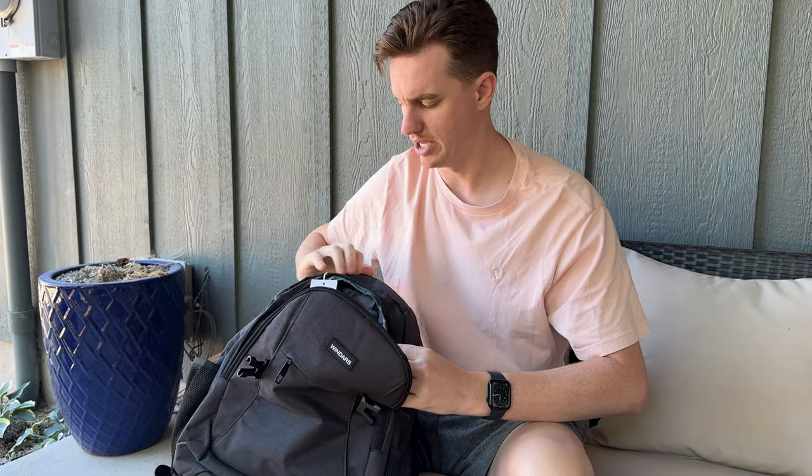These are great for your go-to chargers, snacks, things like that as you're traveling. And then you have this little clip here — you could throw on a keychain or you could throw on an Apple tracker.